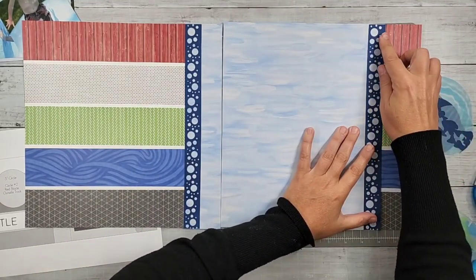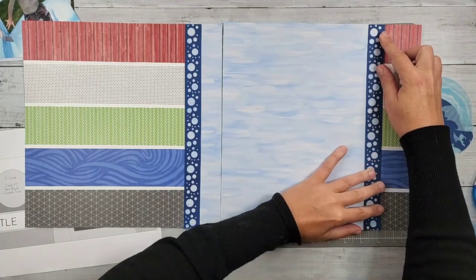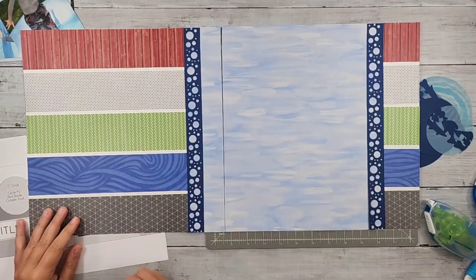Just putting those borders in place. So there is the background to the layout — there you can see it looks fantastic. I'm really happy with it.